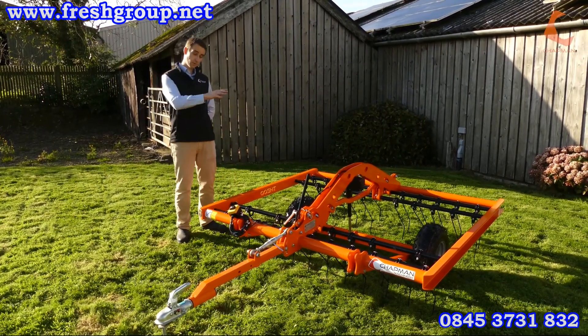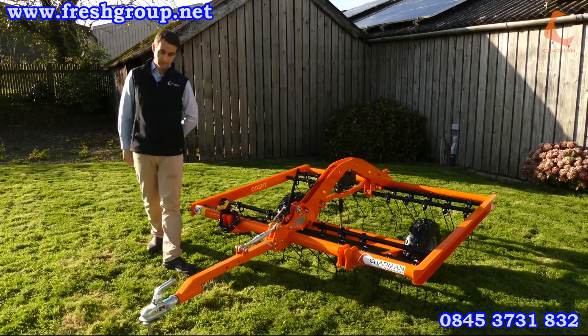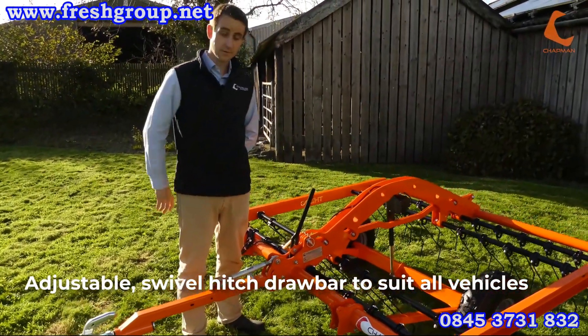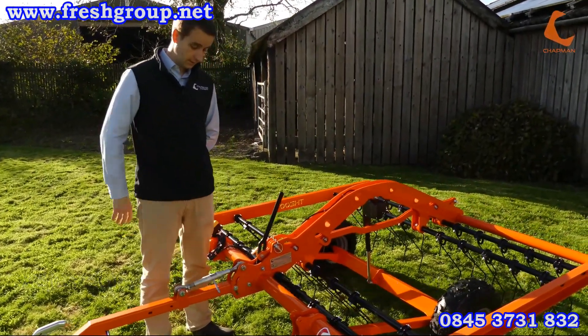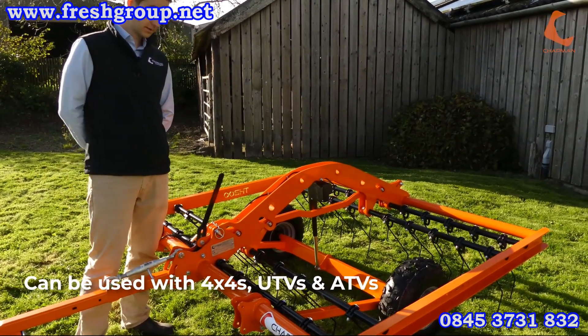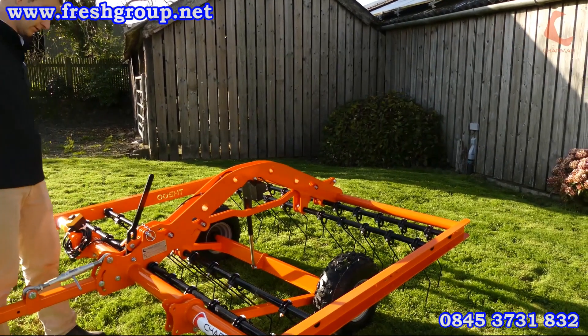I'll start at the front of the machine and work back through to show you some of the features and benefits. At the front we've got an adjustable drawbar, so it will fit on any machine with a 50mm tow ball and can be adjusted to suit that height. This machine can be towed by 4x4s, ATVs, UTVs — pretty much whatever you've got will be able to tow it, as long as it's got good tyres on there.